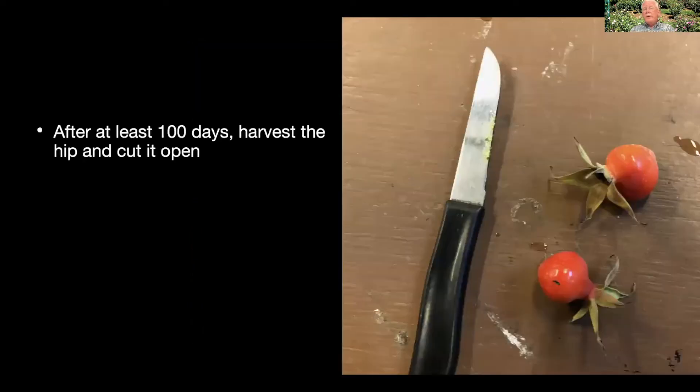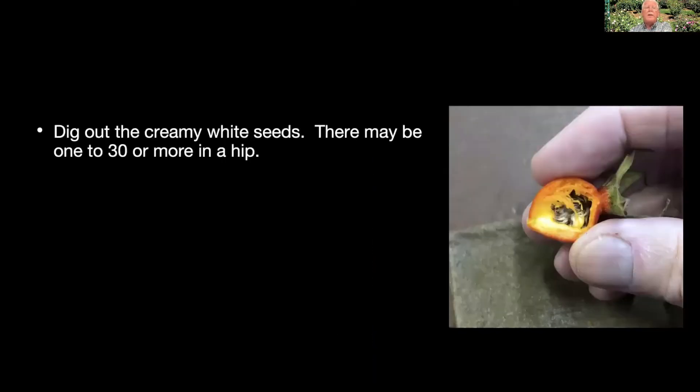After they're at least 100 days old or they've colored thoroughly, you can harvest them and cut them open. The seeds are quite hard, so you don't have to worry too much about damaging them with your knife — just slice right in. Then use the tip of the knife to dig out the seeds. They're kind of creamy white, sometimes brown, about half the size of an apple seed up to apple-seed size. You'll get anywhere from one to sometimes 30 or more in one hip, depending on the variety and how successful the cross was.